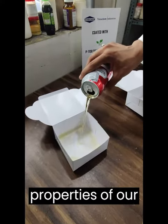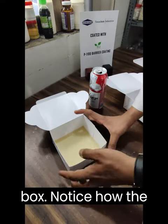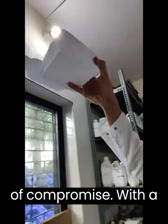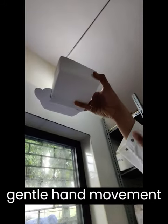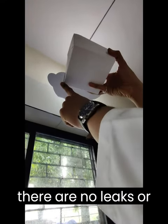Witness the exceptional properties of our coating as we pour a generous amount of beer into the first box. Notice how the beer remains contained within the box without any signs of compromise. With a gentle hand movement around the box, we can confirm that there are no leaks or seepage present.